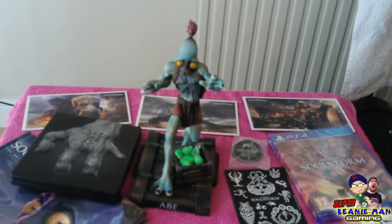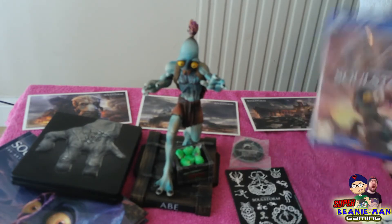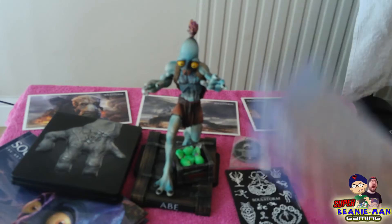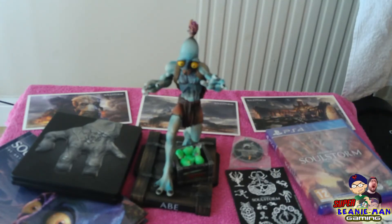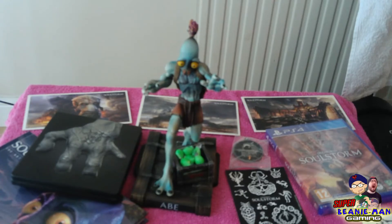That is all the stuff from the Oddworld Soulstorm Collector's Edition on PS4. I think you can also get this on the Switch, maybe — definitely on the PS4 though. There's not a PS5 version of this Collector's Edition either. And this is the first time the game's on retail in box form. So if you've been waiting for it, maybe check this one out — at least for the cool statue, and the really nice art book as well. I think that's cool.